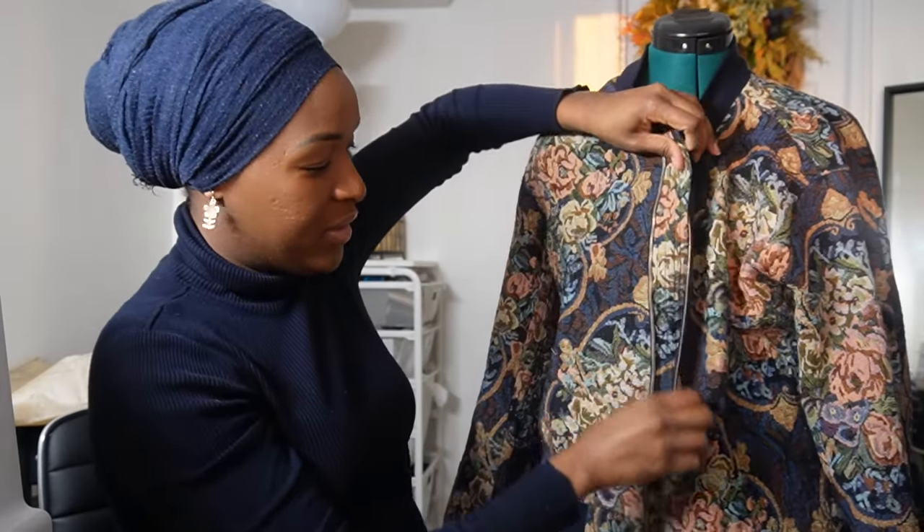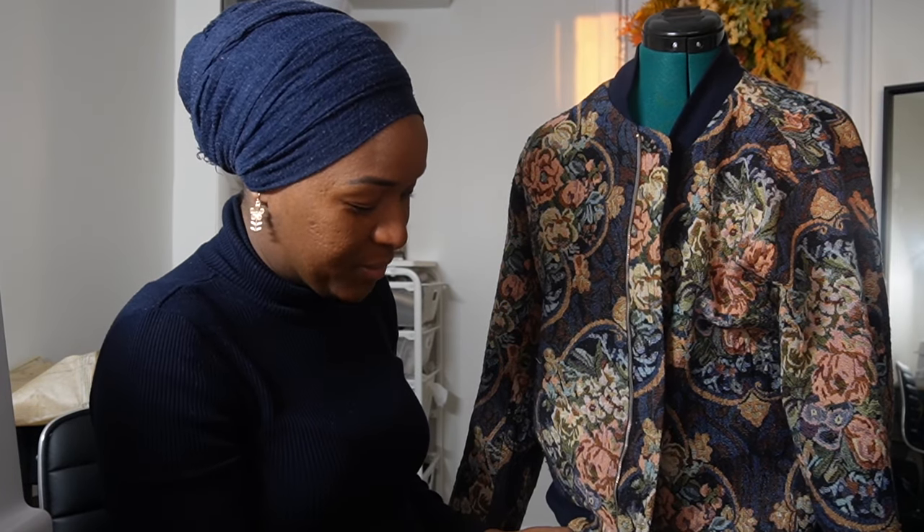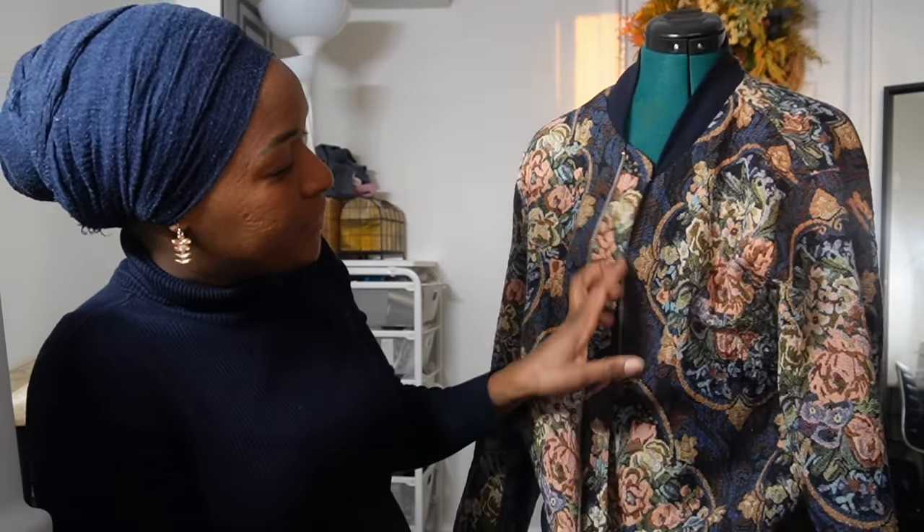I've been working on this jacket on and off for quite some time, so it feels really good to have it done and to be able to wear it to work today. I'm very proud of this make.